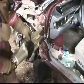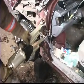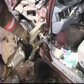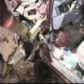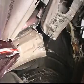Place spreader tips into the purchase point and lift the dash. Only lift what is needed to free the patient. Note the pivoted dash at the relief cut — there is no movement of the front of the vehicle.